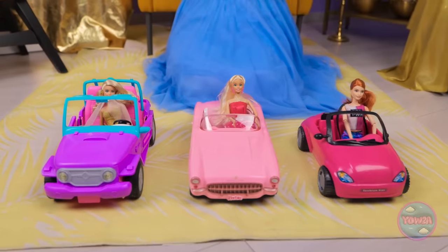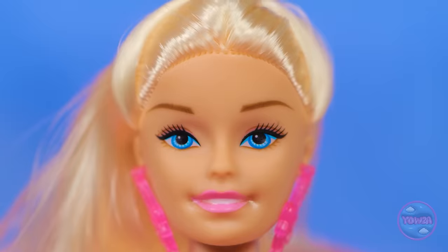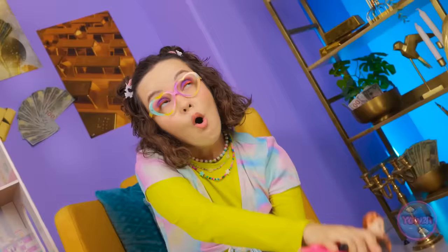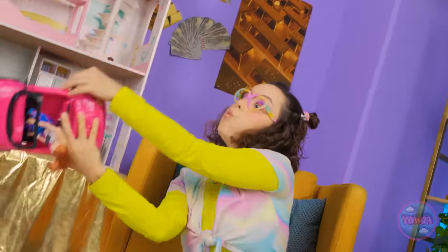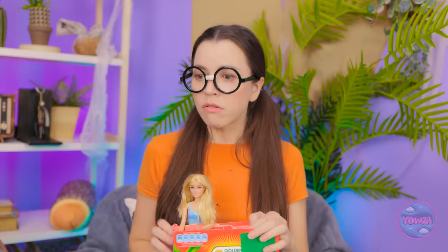Ready to do this? Ladies, start your engines! Three… two… wait for it… one… go! Vroom! Vroom! Vroom! This is crazy! Oh no — she crashed! This is intense! I can't look away! It's a race to the finish line! Woohoo! You won! You're the greatest!